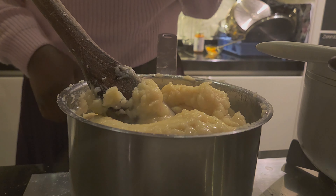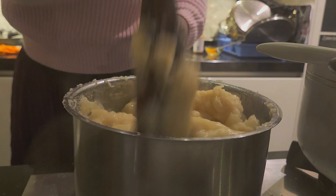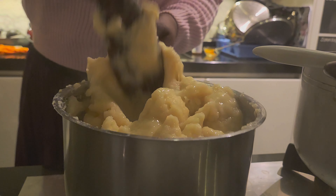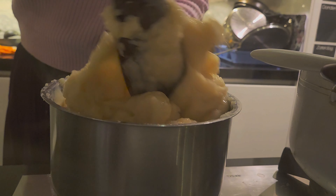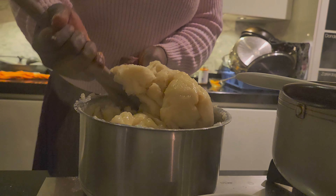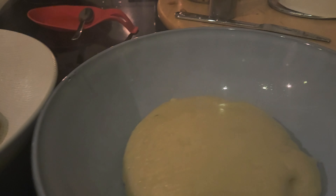Depending on what you are using the method will be very different. With what we are using, this is how we do it — when she adds water she leaves it to cook over heat, making it a bit thicker, and then adds more water to it with time to reach the right consistency.